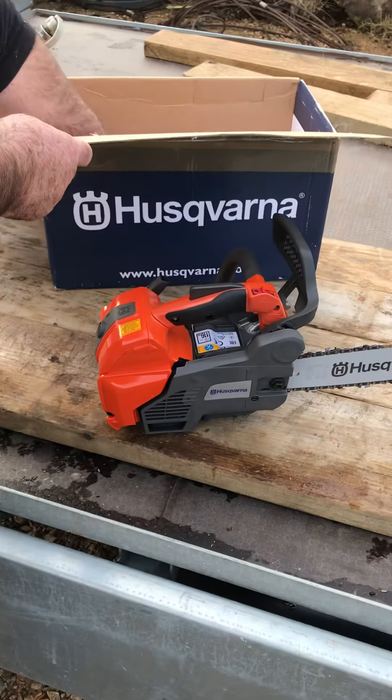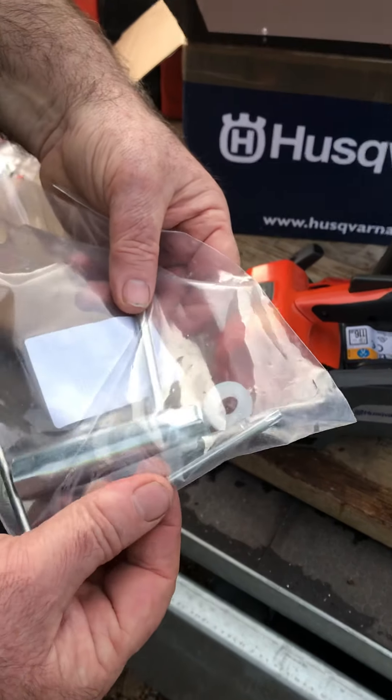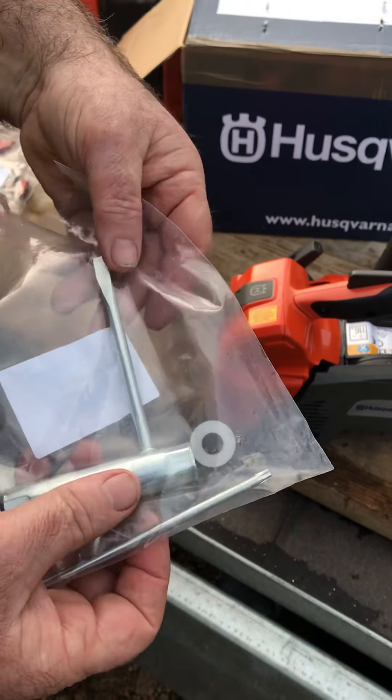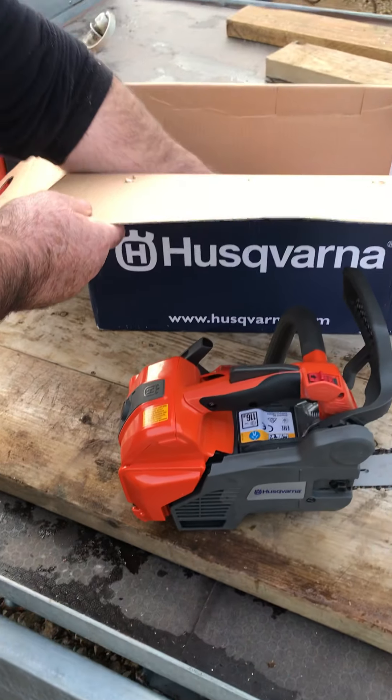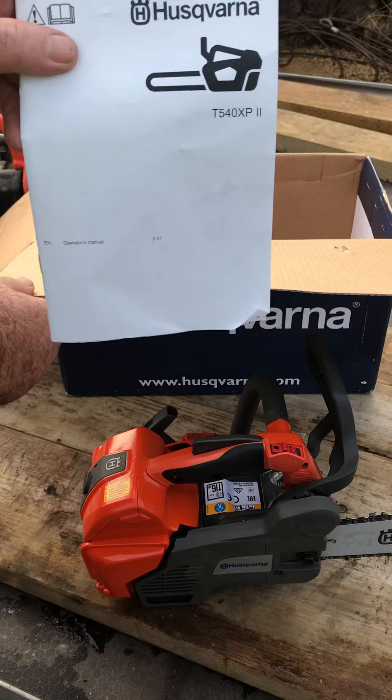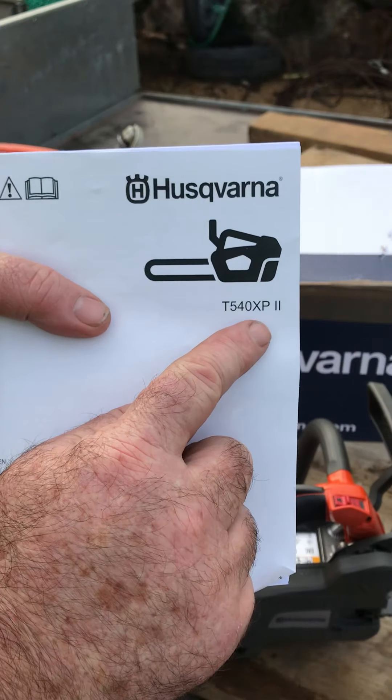Same as standard Husky tools — torque grip, which is absolutely the softest soft can be. Combi key. The Husqvarna manual, T540XP Mark II.